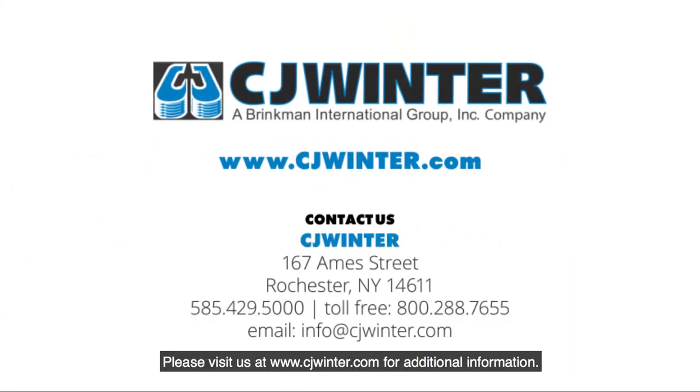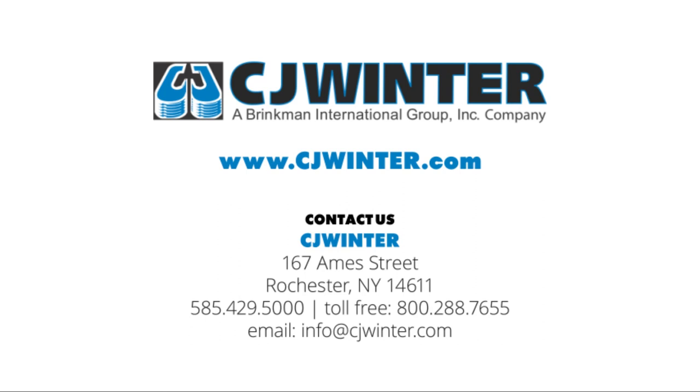Please visit us at www.cjwinter.com for additional information.